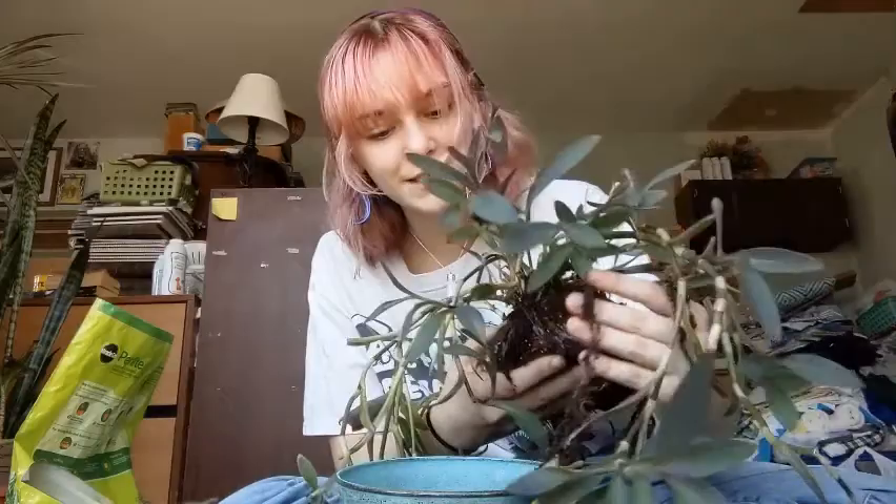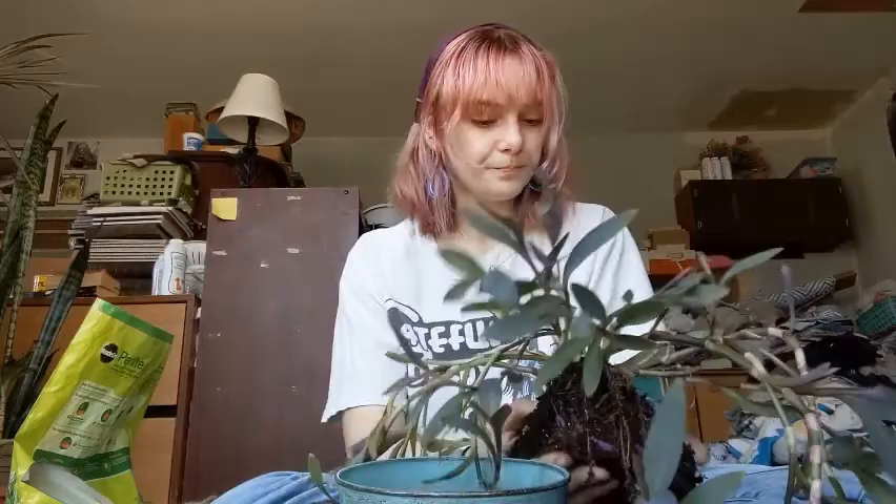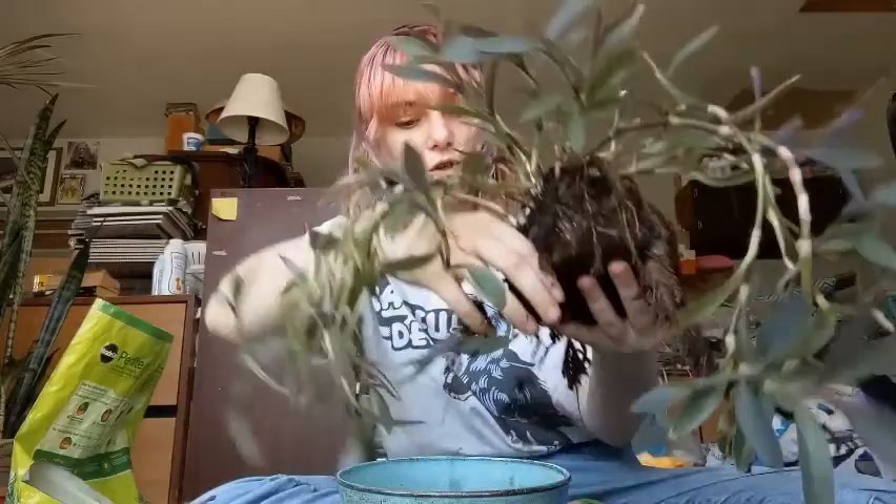You don't really need to loosen the roots unless it's super root-bound — this plant is not — but since the soil is really compacted, I wanted to. Your roots will find their way into the new soil, so you don't need to break it up a ton. You don't want to disturb them too much because it can shock your plant, lead to damage, and just make it harder for your plant to be happy.